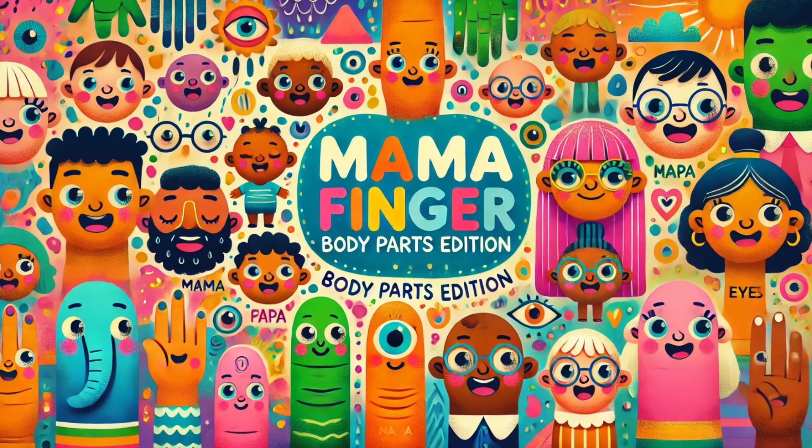Grandpa Head, Grandpa Head, where are you? Here I am, here I am, how do you do?